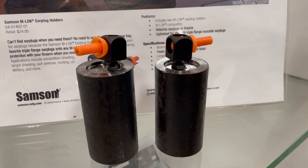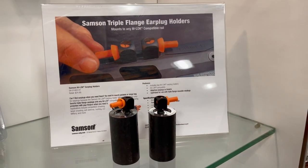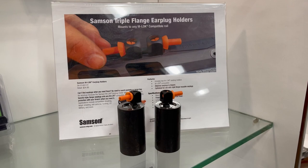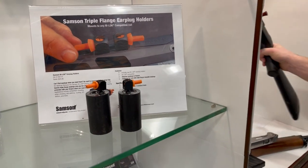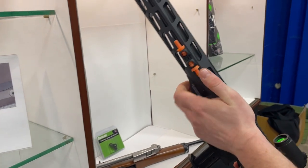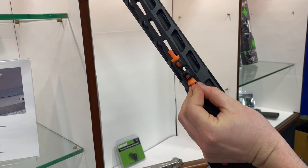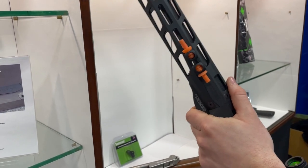Next up we have our Sampson triple flange earplug holder. You can take your favorite triple flange earplugs and mount them to any rifle with an M-Loc slot. Here I have a Ruger PC Carbine with the holders mounted to the side, so all you have to do is pull them out and put them right in your ears. This allows you to always have earplugs on your gun when you need them.